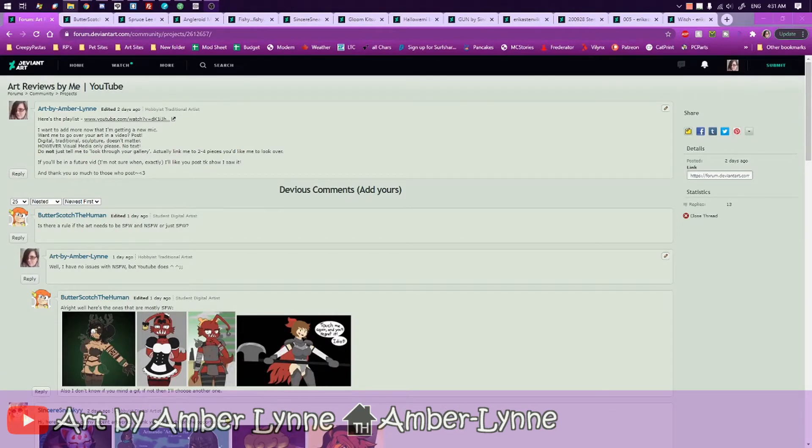Hey guys, Amber here. I know it's been a while since I last did one of these, but to be fair, I didn't have a quality mic to use. Guess what? I got a new mic. I hope so.